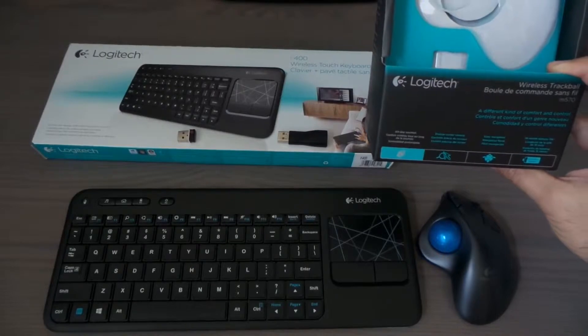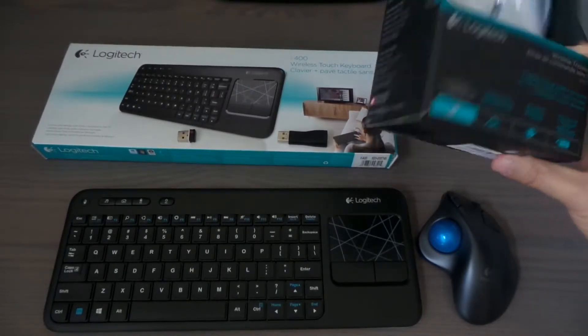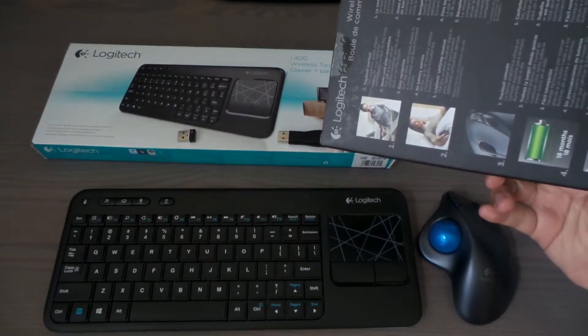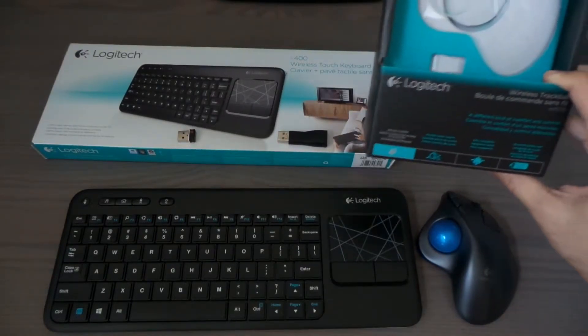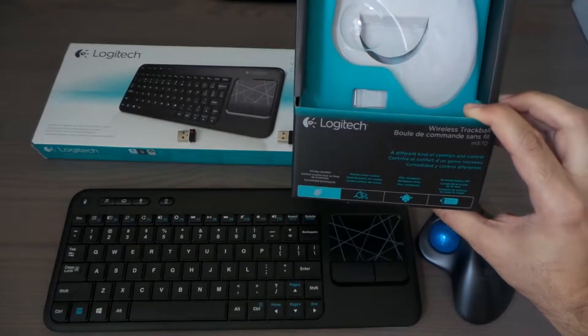This one is the M570. It's a really cool thing — if you don't like the traditional mouse, you'll be able to use this one.